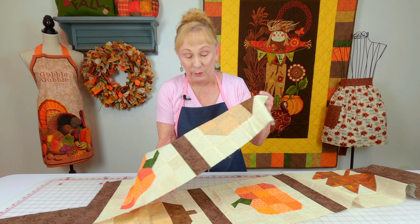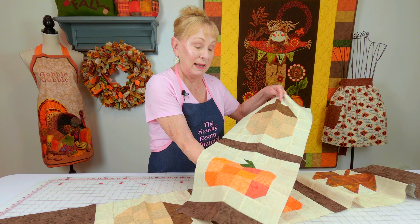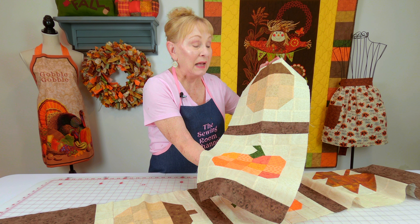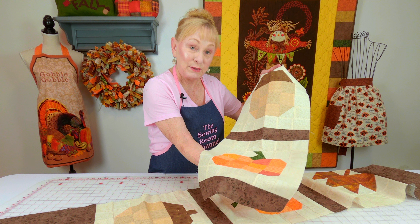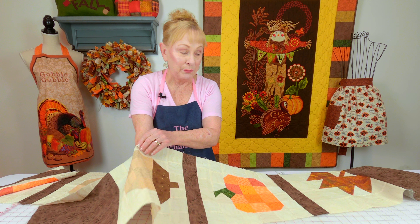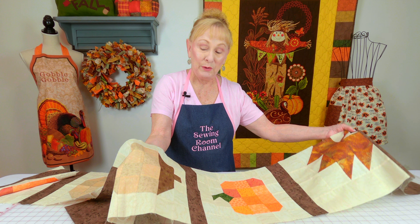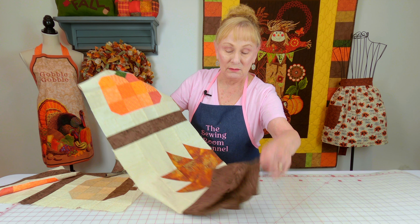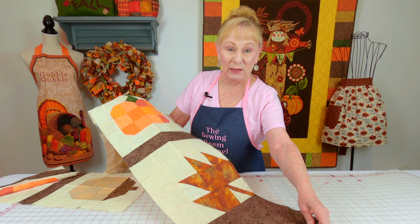So here's a sample of an acorn and a pumpkin. There's these two blocks right here. And then I have another one which has another pumpkin in it and an acorn, but it also has the maple leaf.